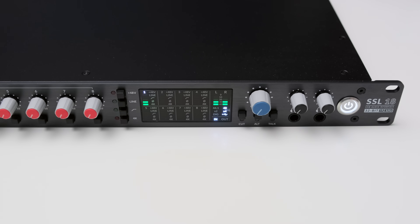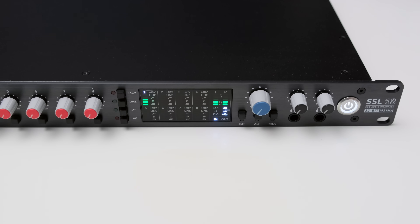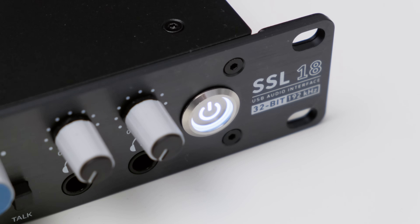With the SSL18 you also get two headphone outputs with individual volume controls and one of the most satisfying power buttons of all the interfaces I've tested so far. With 250 grams of activation force and tactile latching — and yes, I did totally measure that — the power button feels like enabling a feature in the cockpit of an airplane. The LED illumination is just the icing on the cake.